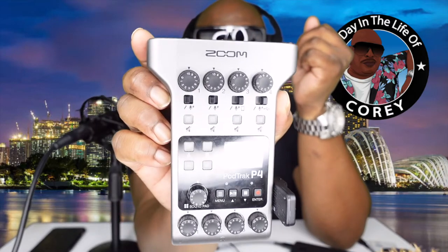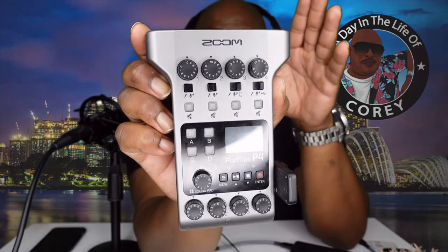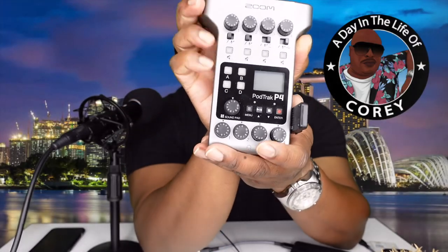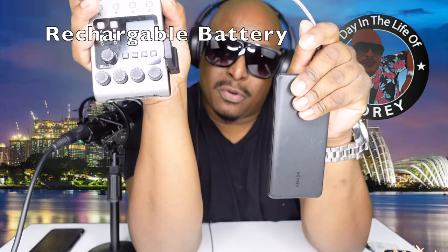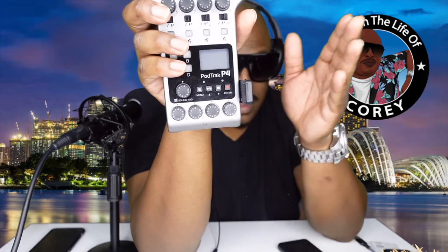It depends on where your equipment is — mine's not around anybody that would break it. You couldn't really leave it plugged in like this if you were traveling, but that's the only thing I see wrong with it. The PodTrack P4 is in my links in the description. This thing is amazing — the only things I complained about from the beginning were that it should have had an onboard battery and it should have had Bluetooth built in. I think they could have added that for an additional $100 or $150 and it would have been worth it. This unit is $199.